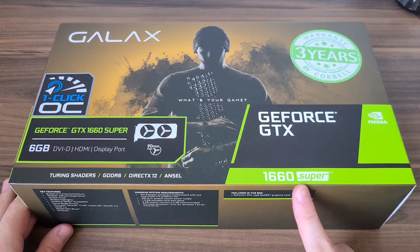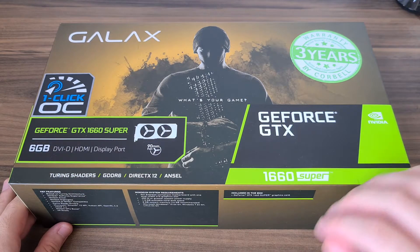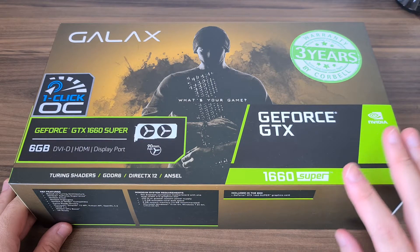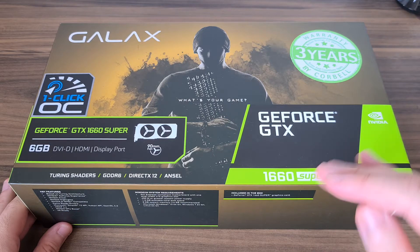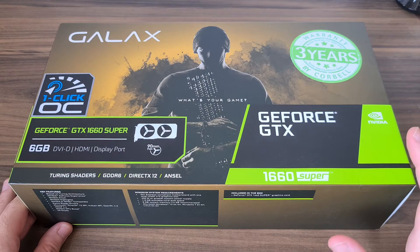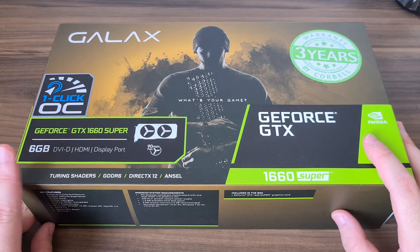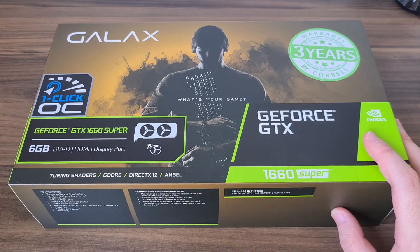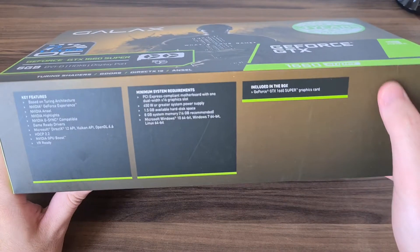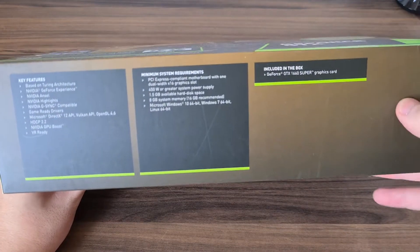So the 1660 Super is a refresh of the NVIDIA GTX 1660, which offers slightly more performance than the normal GTX 1660, but not as much as the 1660 Ti. It's kind of weird, but just think of it as a GTX 1660, but better.